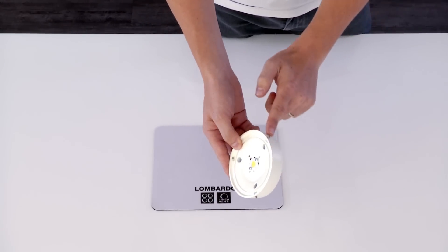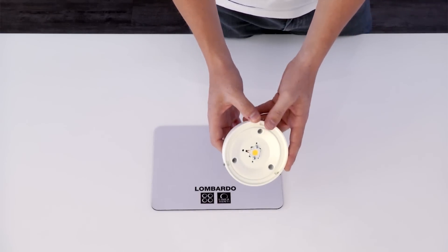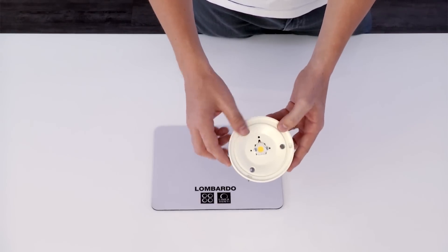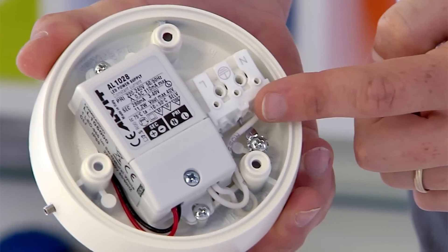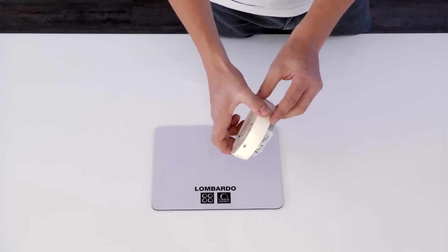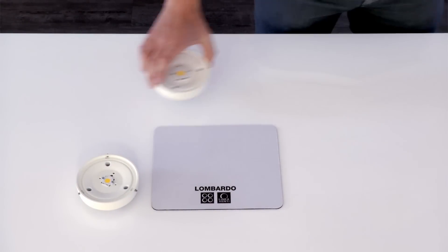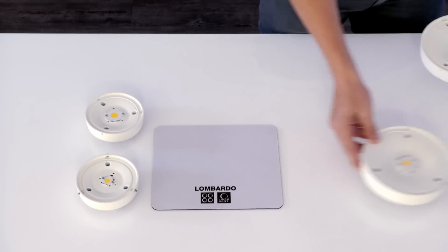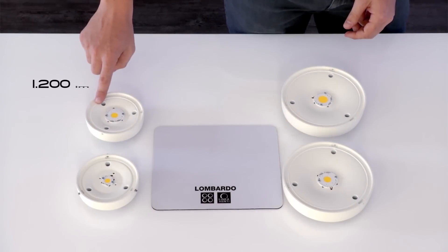Moreover, the motor also has an aesthetic function because the finish, which is always white, is an integral part of the design creating color combinations. Finally, it houses the 220V integral ballast and the wiring terminal block. With these characteristics, we offer two sizes of motor, each available with two power capacities.